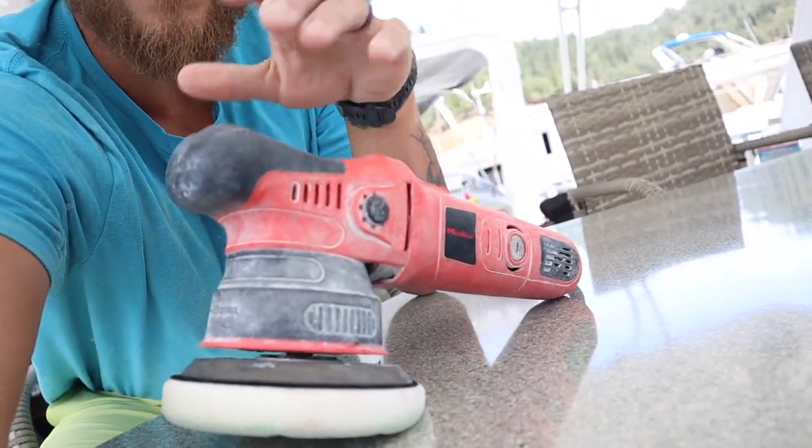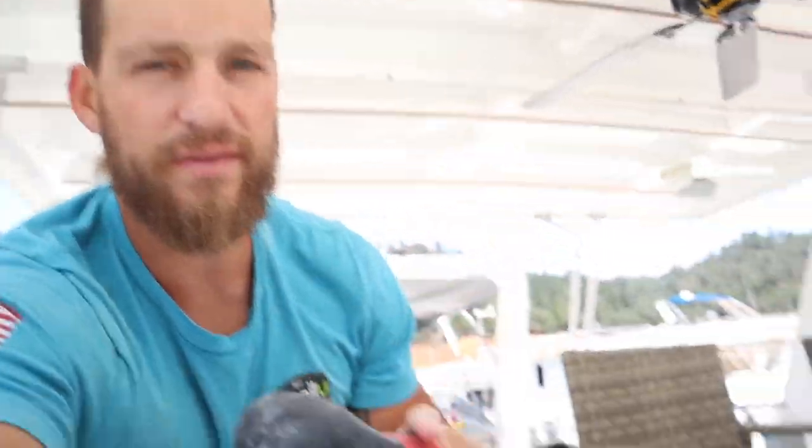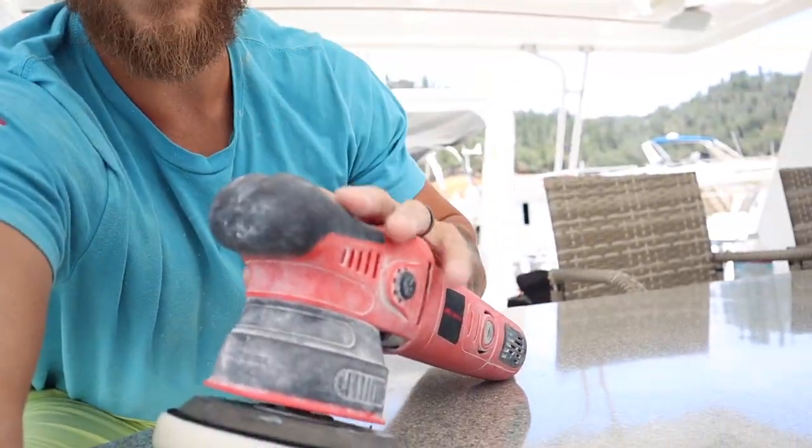I have been using the Max Shine M8S V2 specifically this model for the last probably two or three months. They actually sent me this model before it was even out in production and I've put some hours behind it. Max Shine actually sent it out to me before it was really in production and allowed me to test it, which I was super grateful for — honored that they even picked me to be among the first people to give their review on the internet.